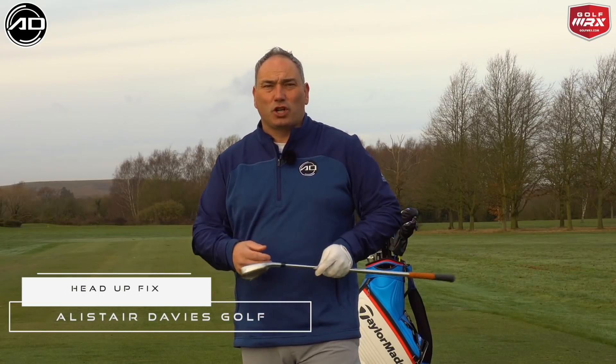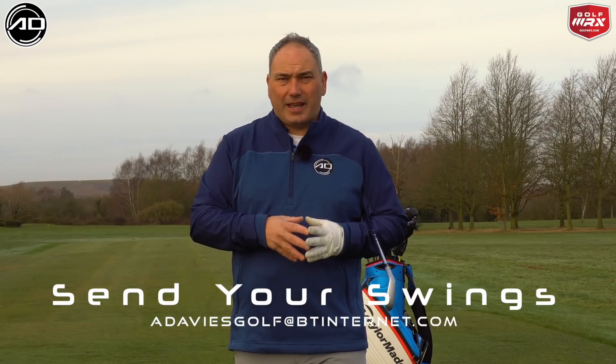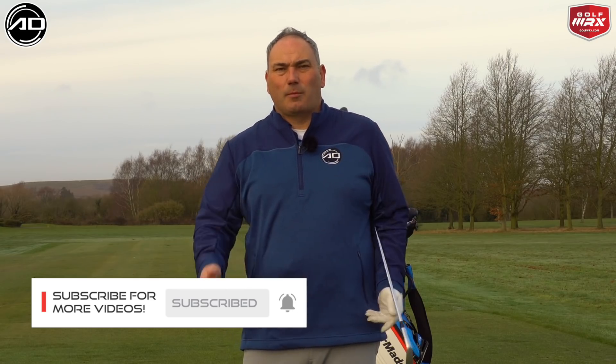Hi everyone, Alistair Davis here, welcome back to my YouTube channel. Today we're going to talk about the head down fix and how so many golfers think every single bad shot they hit is due to their head staying down or lifting through contact. All their friends and people at the driving range will say 'you lifted your head.' Keep watching to find out how to fix this.